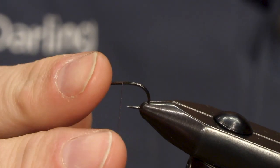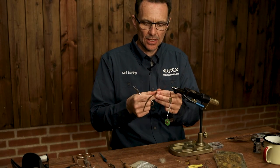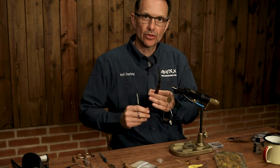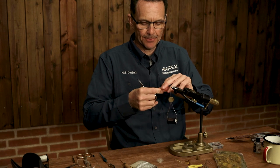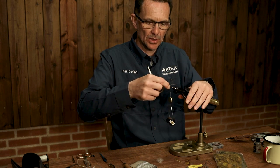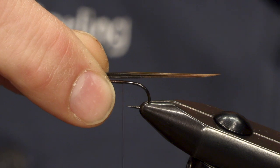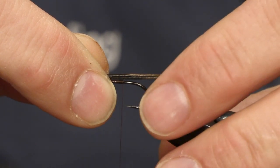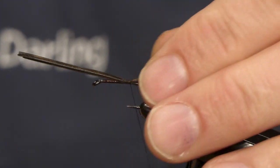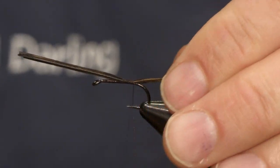Take the thread down the hook and I'm going to secure in some pheasant tail fibres. Don't be too fussy about how many you take. I know there's only three tails on a mayfly but I tend to put a few more on the patterns just to make it last a bit longer once you've managed to catch one or two trout. Just level them up a little — one and a half times, possibly beyond the hook shank length, roughly halfway between the point and the barb of the hook.